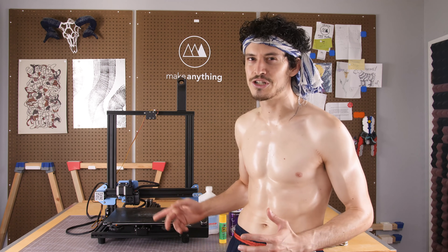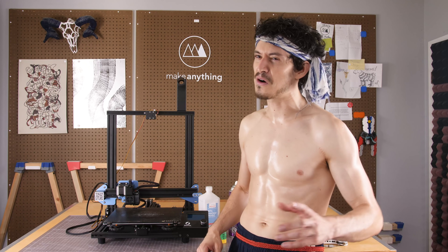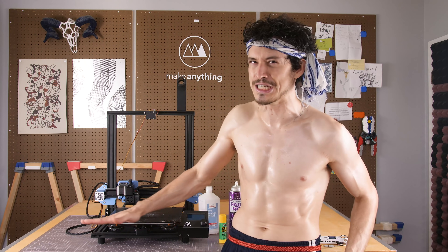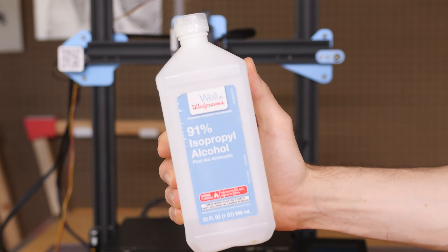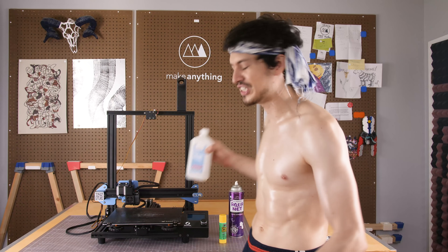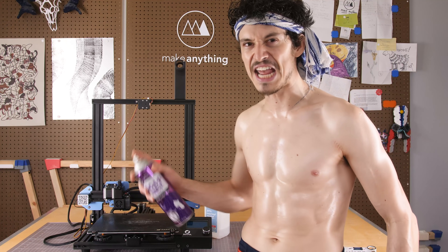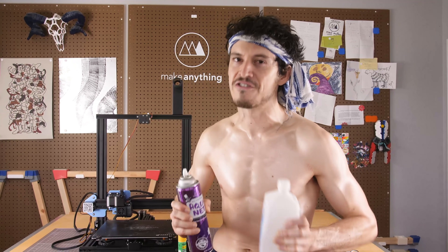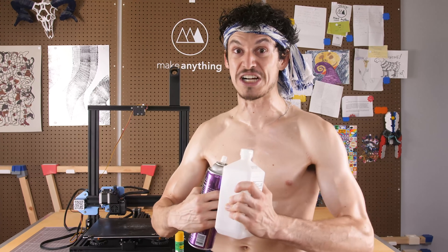Not having your 3D print stick to the print bed can be one of the most frustrating things that can happen in 3D printing. There are probably two common solutions people will suggest: some say you should clean the bed really well using warm soapy water or isopropyl alcohol, while others say you should apply a good coating of glue stick or PVA-based hairspray. These solutions can work, but sometimes they're just not strong enough. But what if you could get super adhesion by combining these tricks into one wipe down?